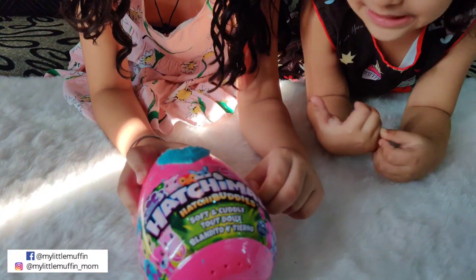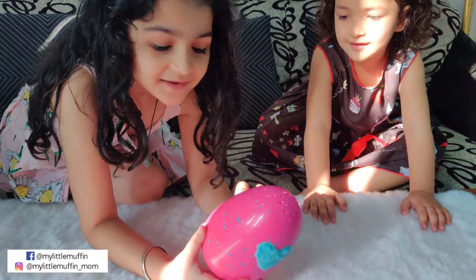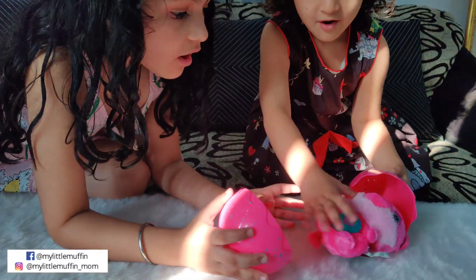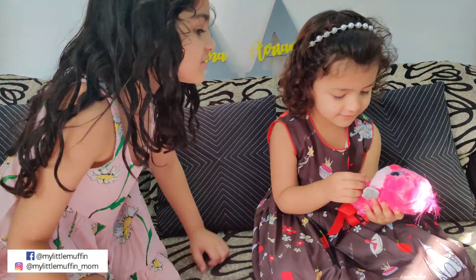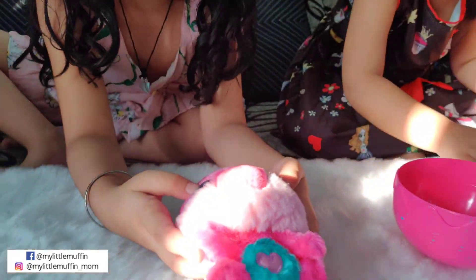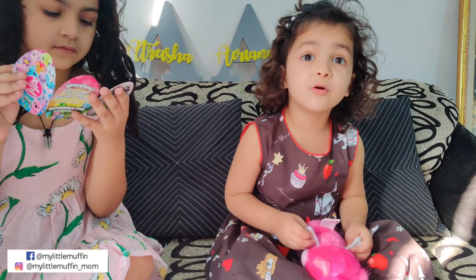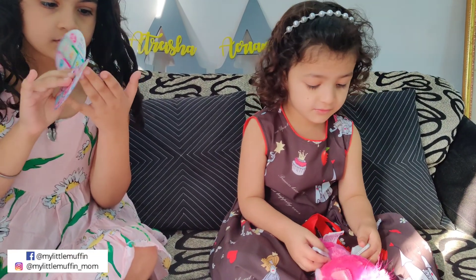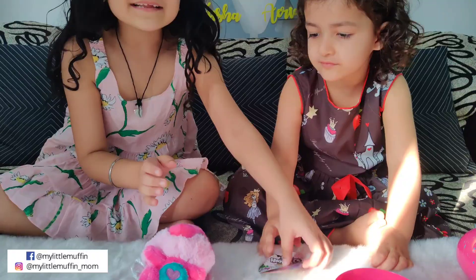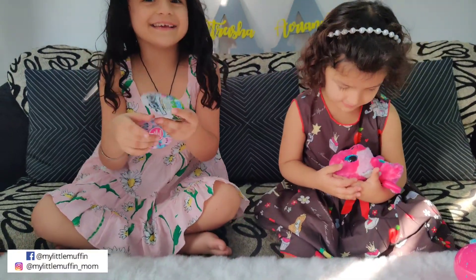It's time to open the Hachibuddies. Hatchimal number two and this one can go back together. Let's open it — oh it's so soft, with these big blue eyes! So what do we have? Her name is Beaveri — so funny!